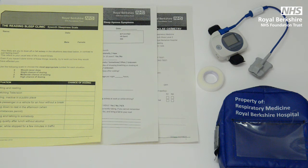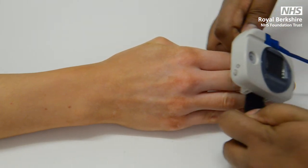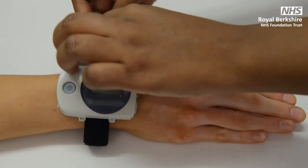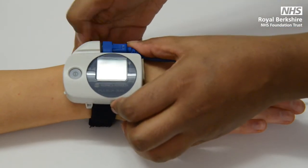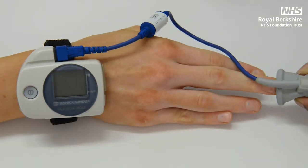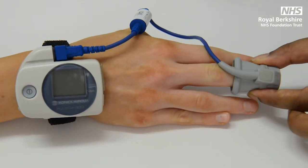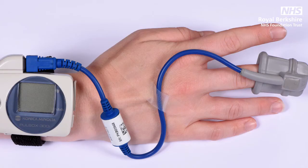To complete the overnight sleep study, you will either be given one of two machines to wear overnight. Inside the blue case you will find the machine and a roll of medical tape. To use this particular machine, place the wrist strap around your wrist on your non-dominant hand, securing with the velcro strap. Place the finger probe on your middle finger, making sure that the blue wire is going over the top of your hand. Secure the blue wire down with the tape provided in the case.